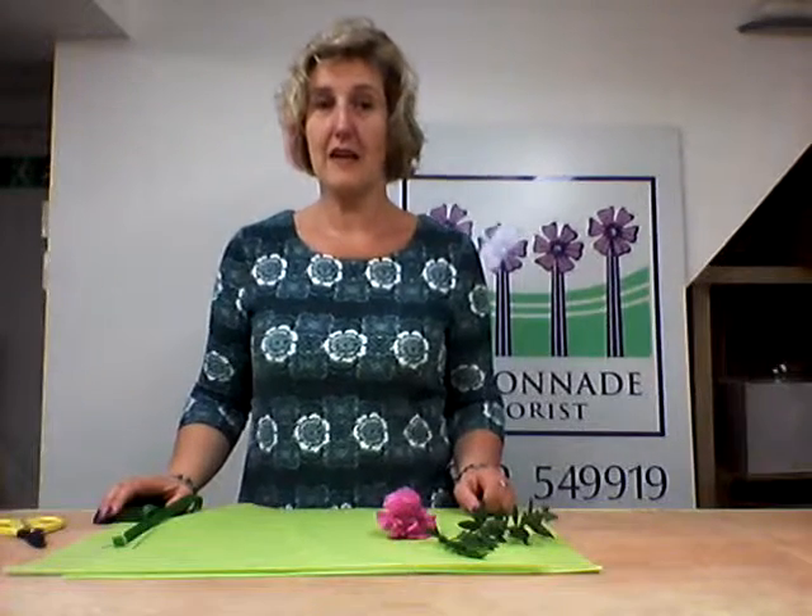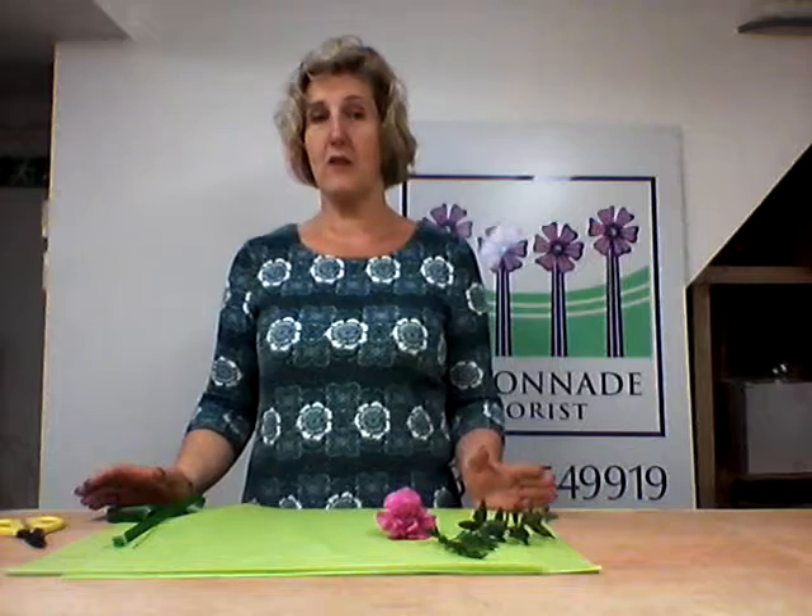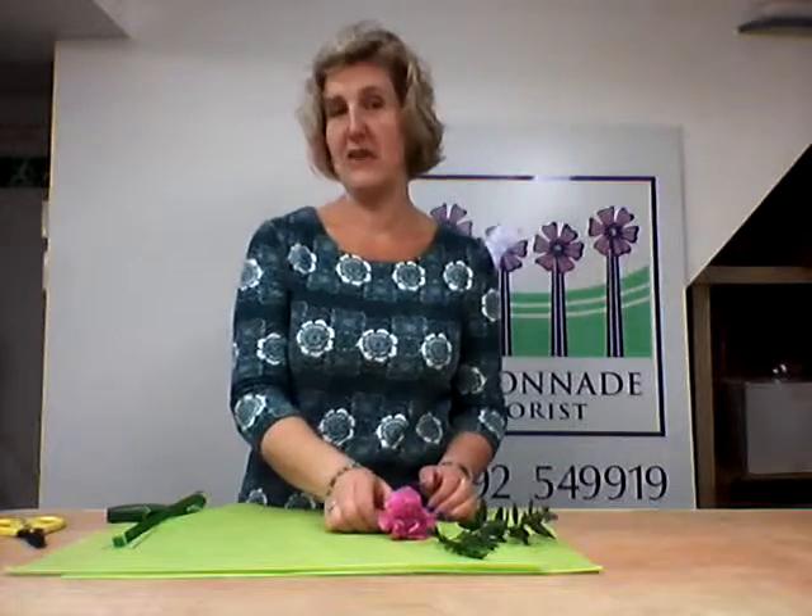Hi, Sharon Wood from Colonnade Florist. I'd like to talk to you today about how to make a simple buttonhole. If you're going to a wedding or a function and you need to have a buttonhole, then it's very easy.